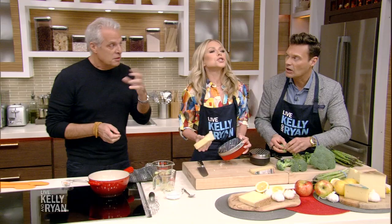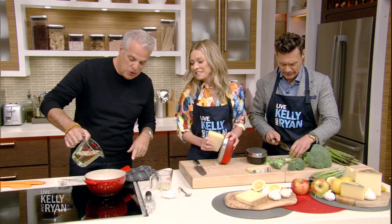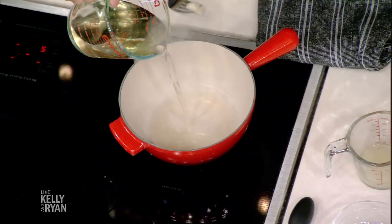So that it gives a little je ne sais quoi. Oui, mon ami! And then I'm going to put some white wine. It has to be hot, so it's good.